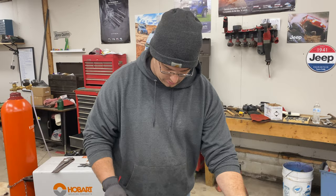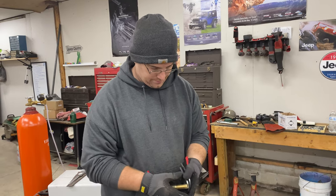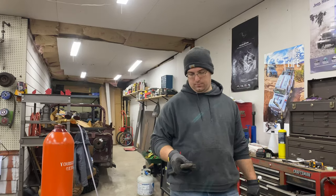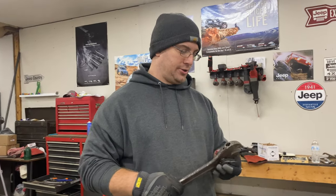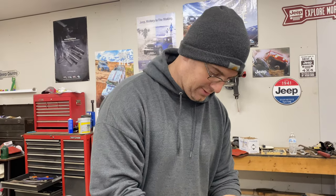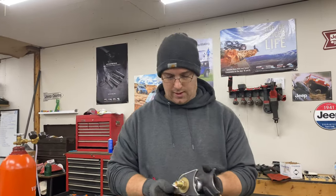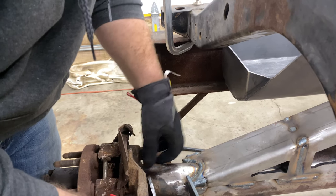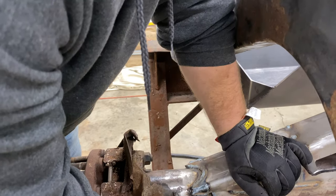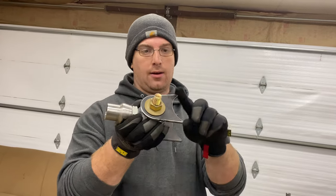Now all we have to do is get these things put together the way we want them. I want to run it up here, but I'm hitting our truss. So I'm going to knock that corner off of there so we can bring it up. I'm going to cut this little nipple off of it and go from there, see how much more we've got to cut.